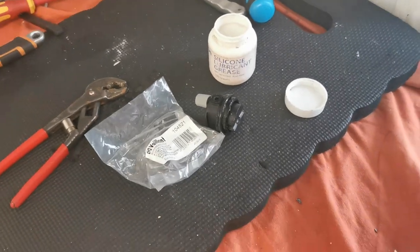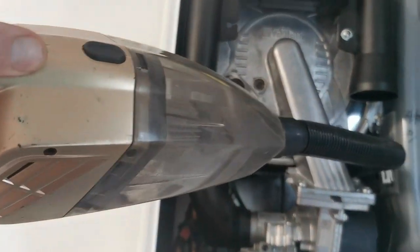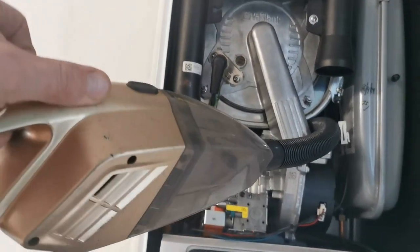The AAV was leaking on this one so I'm just going to change that as well. Remember to clean out the inside of the boiler as well - any cobwebs. I've got my golden mini vacuum here.